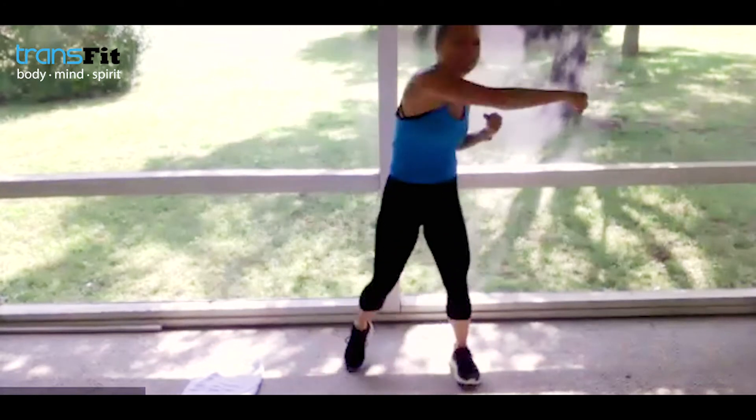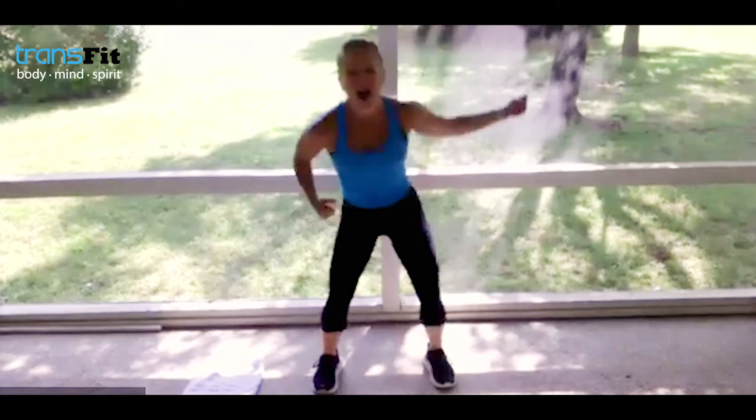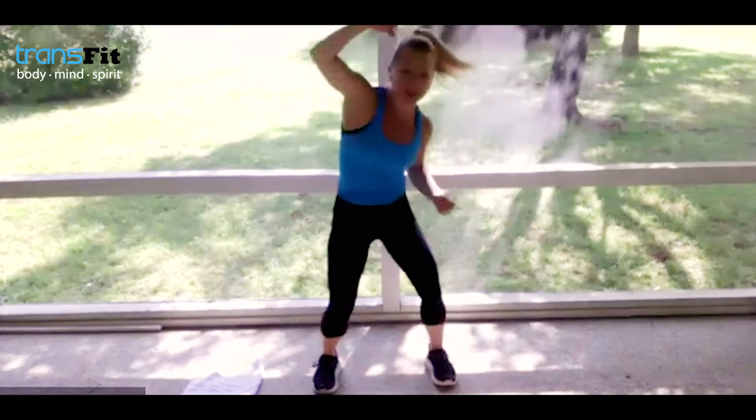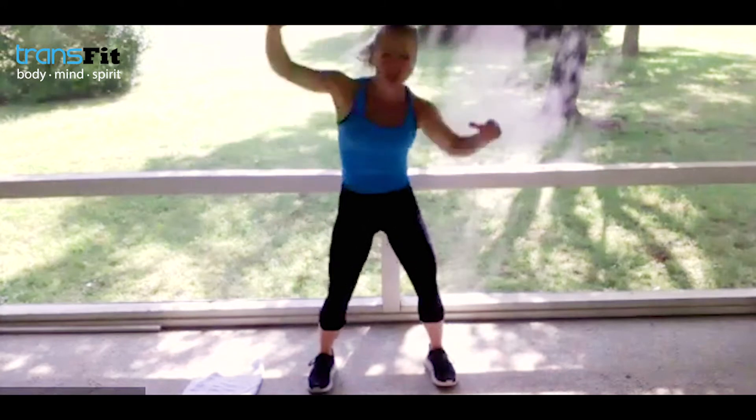Let's bring it here — give me some hooks. Plant the feet in a squat, arm up, arm up, give me some strong hooks. Bring that fist to the top of the forehead. Now double time — double time — get it into that upper body, those lats. Good stretch — five, four, three, two, one.